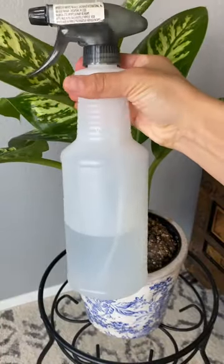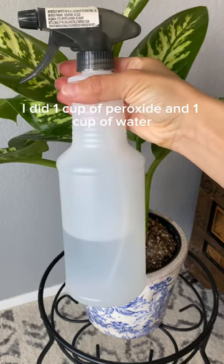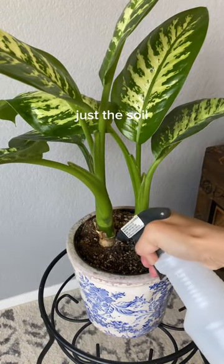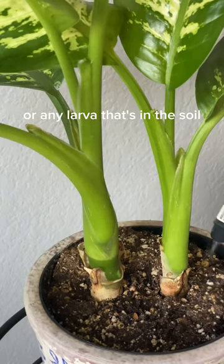The second thing you're going to do is get a spray bottle and mix equal parts of hydrogen peroxide and water — I did one cup of peroxide and one cup of water. You're going to thoroughly spray the top soil of your plants, not the leaves, just the soil. This is going to kill any gnats or any larvae that are in the soil.